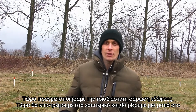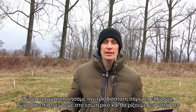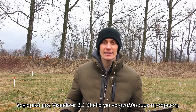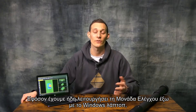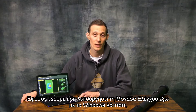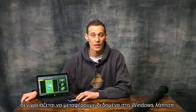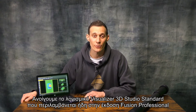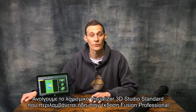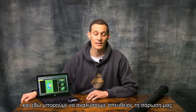Now we have performed our 3D ground scan. We will go inside and have a look at our software, Visualizer 3D Studio, to analyze the scan. Since we have the full unit with the Windows notebook already outside, we do not need to transfer any data. We open up the Visualizer 3D Studio standard software, which is included in the professional package, and directly analyze our scan.